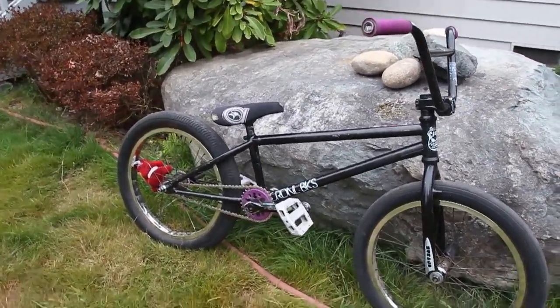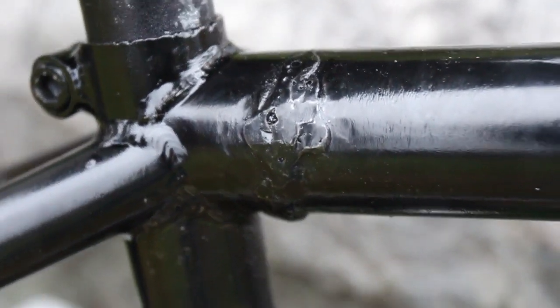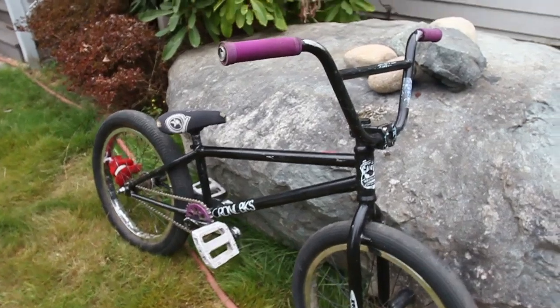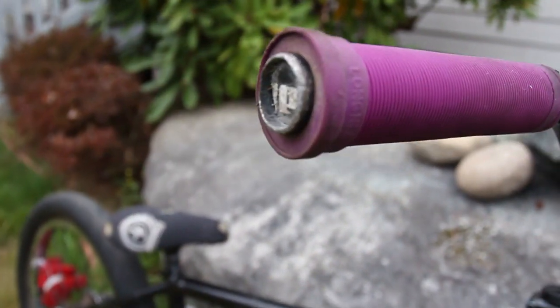My frame is the Cardinal Ambassador frame. It was snapped and my dad took it into work and got it welded for me, so we'll see how long that lasts — it looks like a pretty beefy weld. It's a 21-inch top tube, bent head tube, and the down tube is pretty bent up too, so it's seen better days.